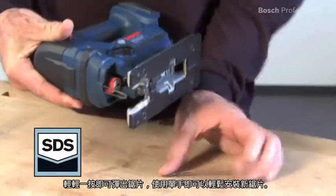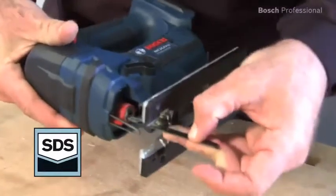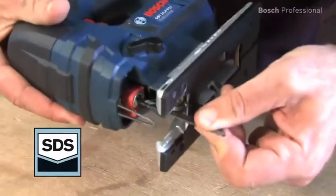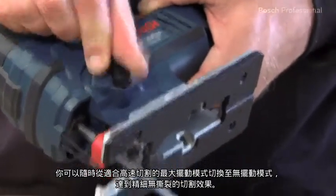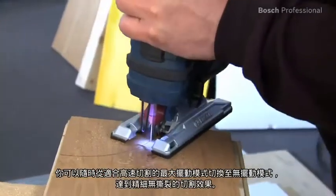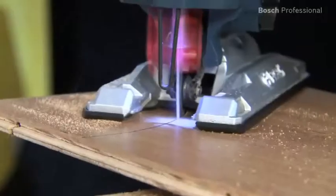The saw blade can be ejected with a click and you can insert the new saw blade quickly and easily with only one hand. You can instantly switch from full pendulum action for quick cuts to zero pendulum action, enabling fine, tear-free cuts.